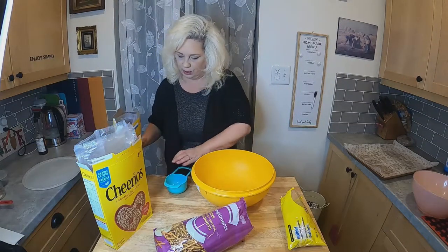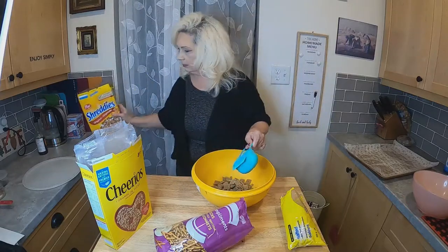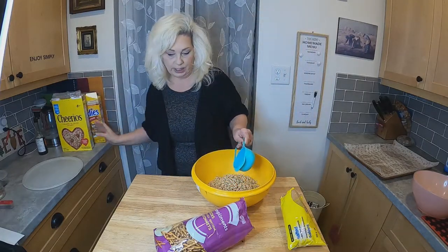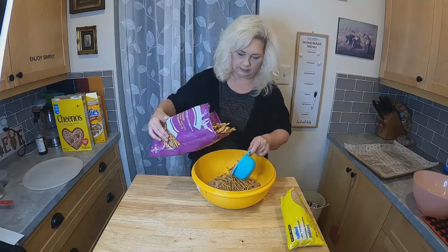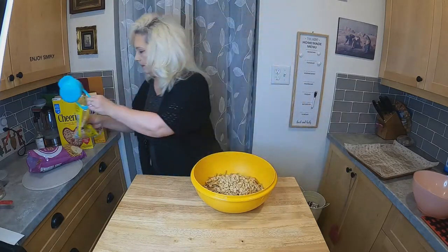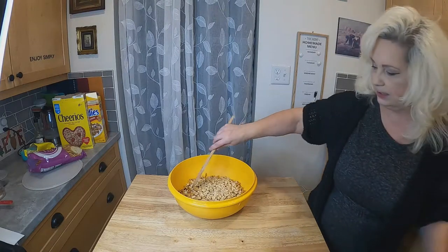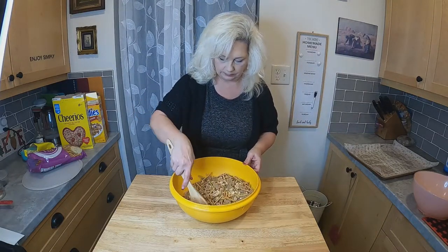We're going to go ahead and put two cups of Shreddies into our bowl, and we're going to do the same for the Cheerios — two cups. Then two cups of pretzels, and one and a half cups of peanuts. Let me just grab a spoon so we can mix this up and give everything a stir.